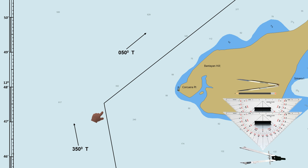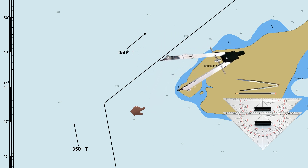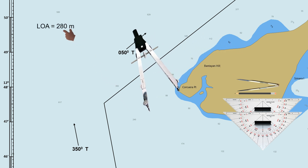Assuming that this is your planned route. When abeam of Korkura Point, the ship will alter course to 050 degrees, with an approaching course of 350 degrees true. You've been advised by the captain to move the planned track closer to a lighthouse and maintain a distance of 1 nautical mile from the lighthouse while the ship is turning to the next course, then determine the wheel-over point. The ship's length overall is 280 meters with an average speed of 12 knots. This video shows three different methods on how to determine the wheel-over point.